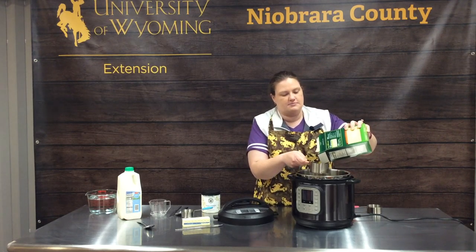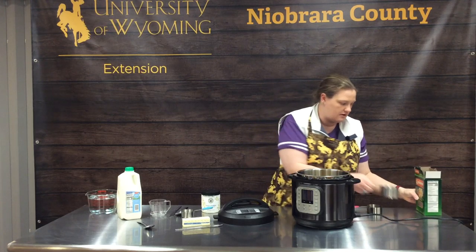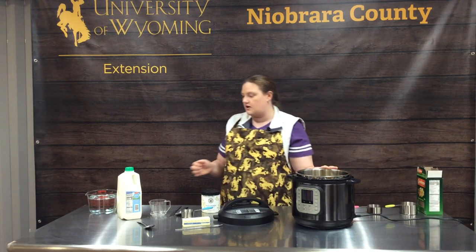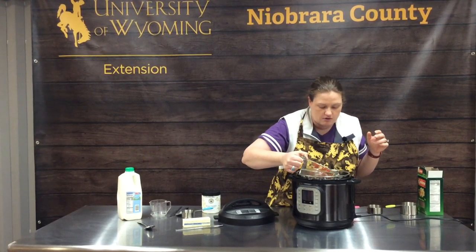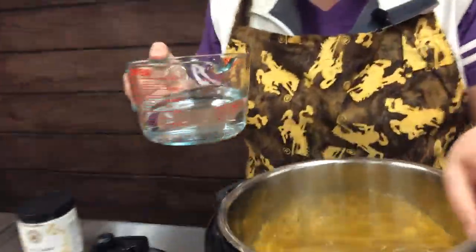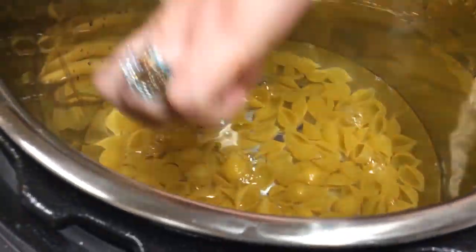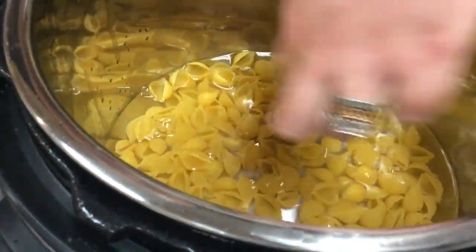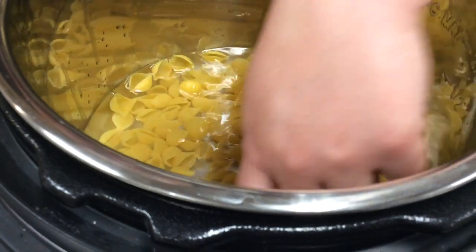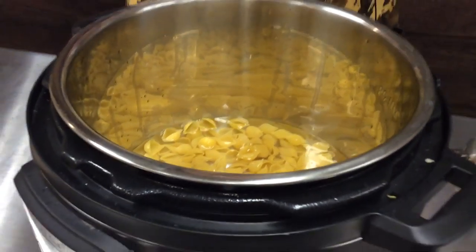In my big Instant Pot — I've got a six quart — a cup and a half barely covers the bottom. When we're cooking pasta, we really only need enough water to cover the pasta completely, because whatever isn't underwater will still be crispy when it's done. So we don't need tons and tons of water.